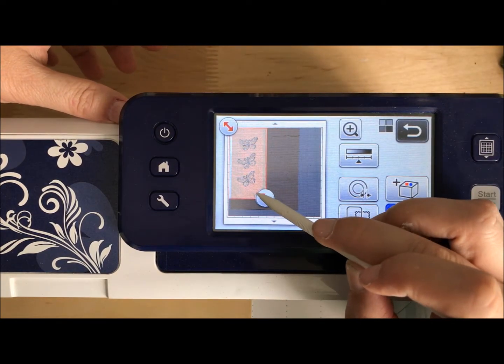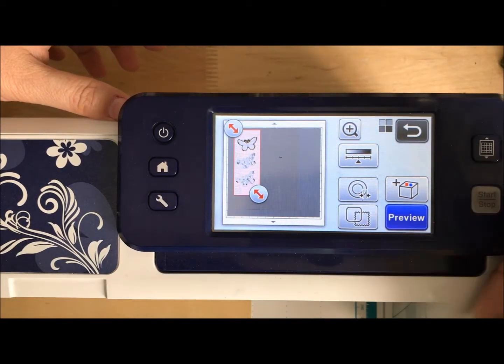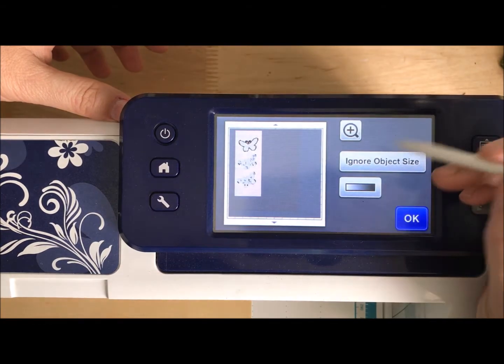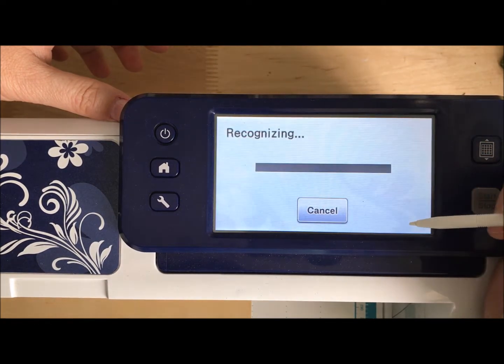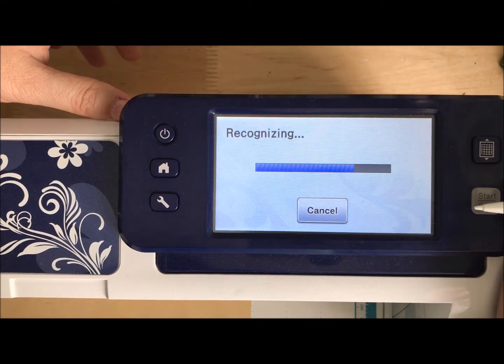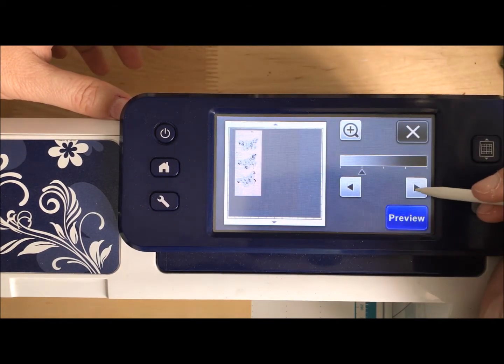It's not recognizing all my butterflies — that's okay. I've got a couple choices. What I'm going to do here is see if moving it either way is going to help, it may or may not. The way that my ink stamped, it's not super dark. Okay, see, that made it worse. Let's go the other way.